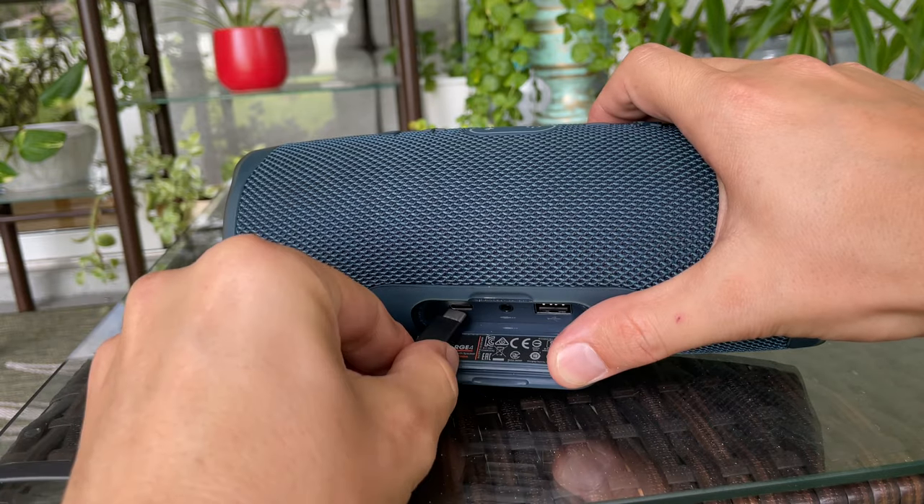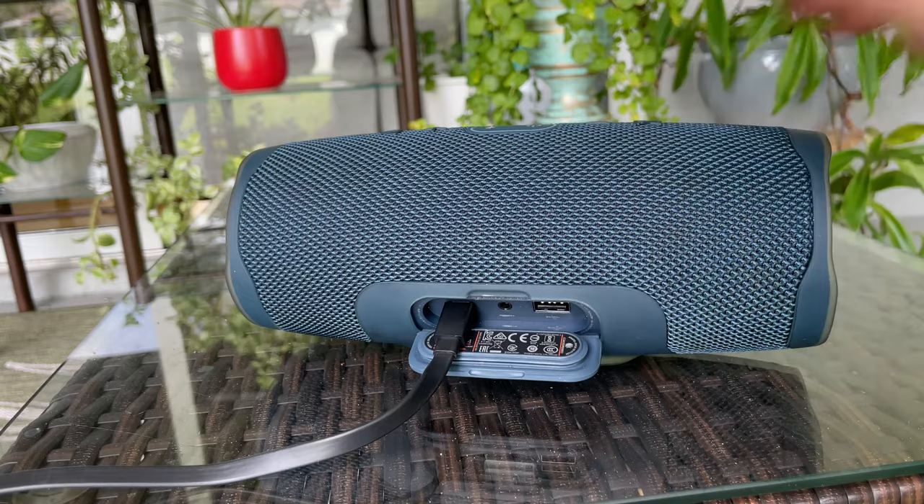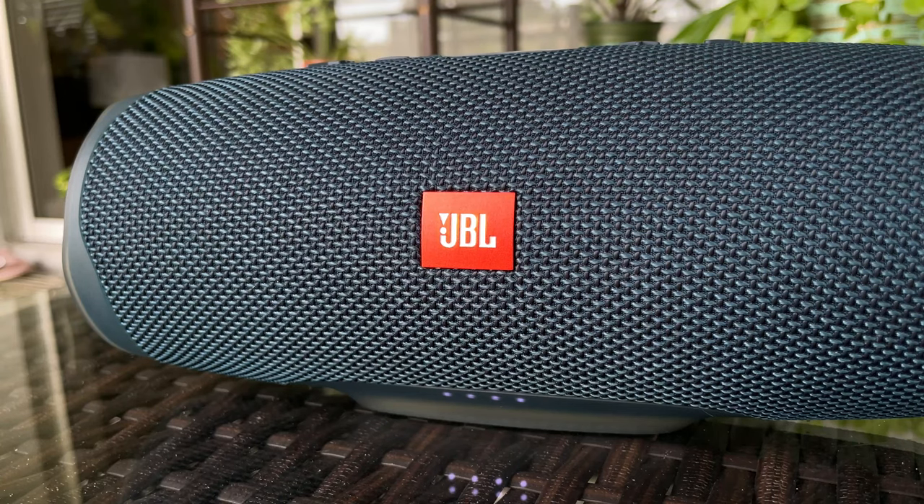After I did that, my Bluetooth speaker started charging properly again. Give it a try and let me know in the comments if this method worked for you, and if so, don't forget to hit the like button. Thanks for watching and have a nice day!